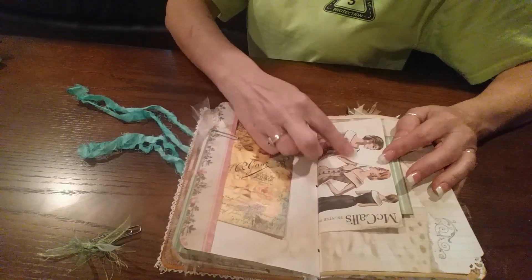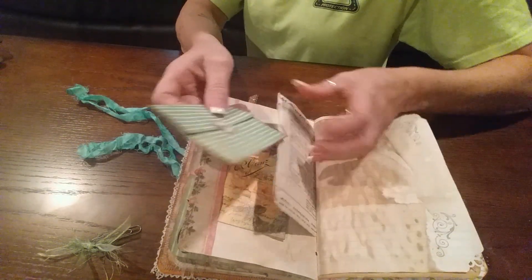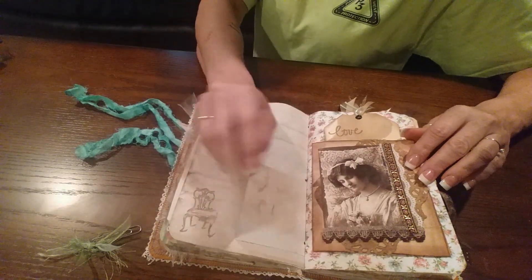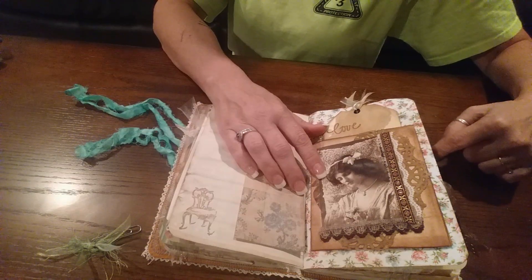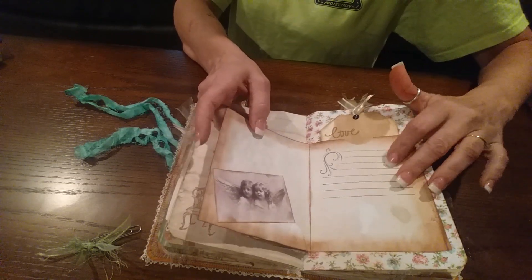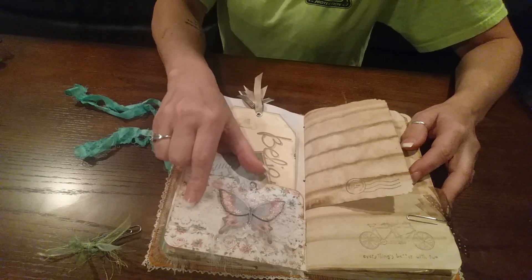I used a couple of my McCall's old pattern things for pockets. And that is just a sticker I thought was cute. This just pulls out for extra journaling — this was like a big white envelope, like the vanilla manila envelope ones, only it's white. I just cut it in four, decorated the front, and left this open and glued the back so I can tuck stuff in. I actually got four of these out of one envelope — I thought that was a pretty cute idea. There's a couple more tags, another pop-dotted butterfly, and I sewed some lace on.